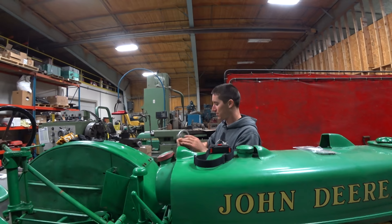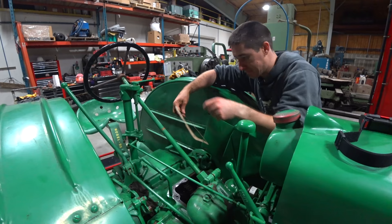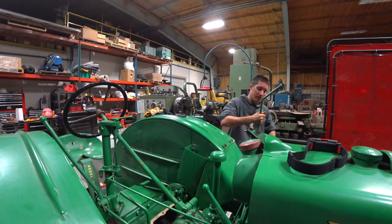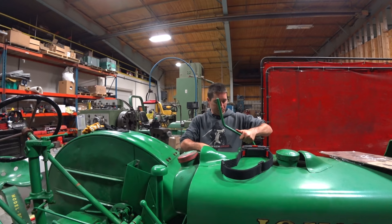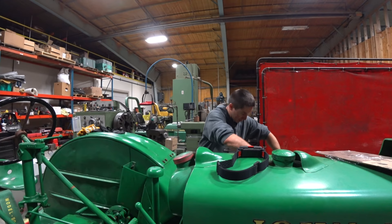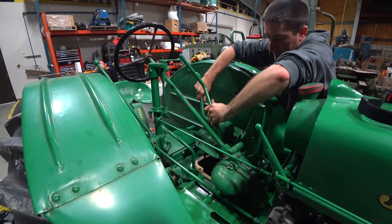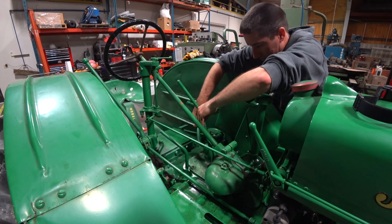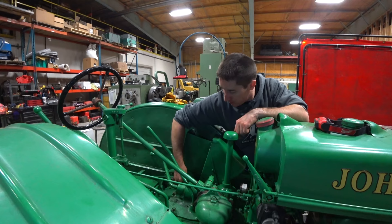We have this nice new gasket for our gear selector cover. If I could just get the plastic off of it we'd be in business. Got the plastic off — it's just stuck to my finger now. Victory! So that sits on there just like that. Getting this lined up is going to be the fun part. I think we're in the low range and we're also in — looks like neutral. I think I got that in the right spot. All that's left is tightening up these bolts.